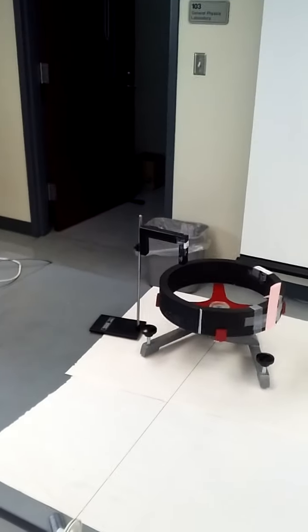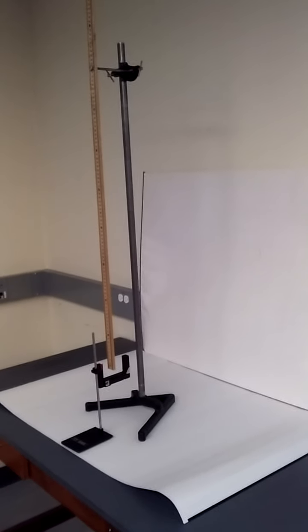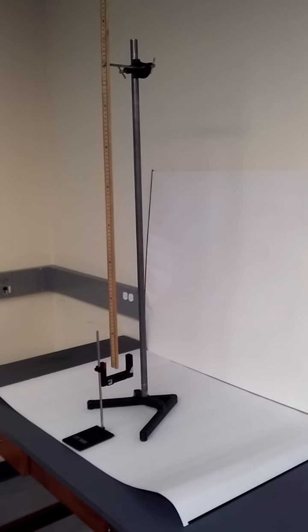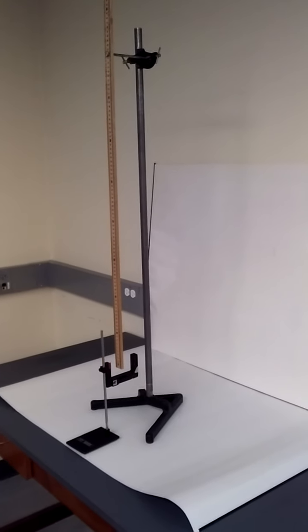Let me quickly go over to the physical pendulum setup — that was Part 1 of the lab. Most people got most of those calculations right and did pretty well, but one question was commonly missed.